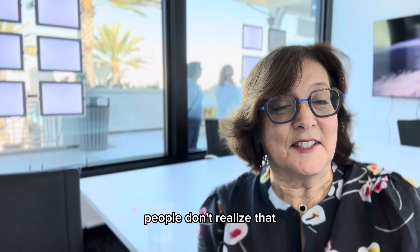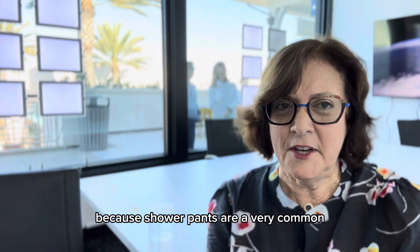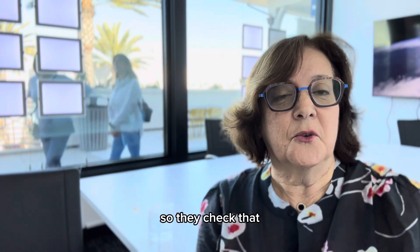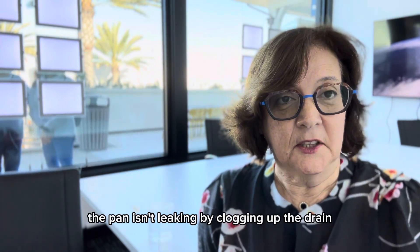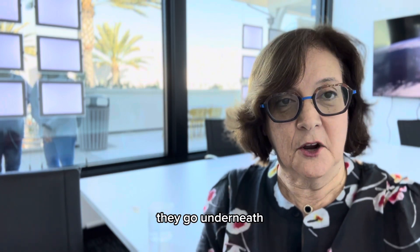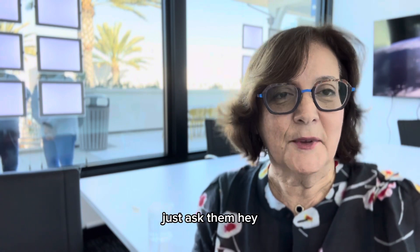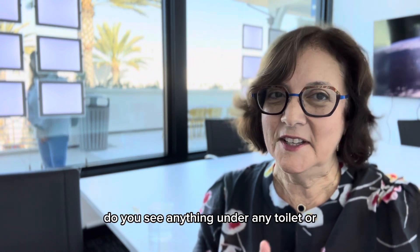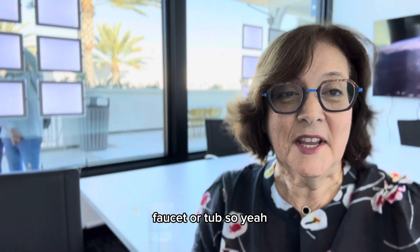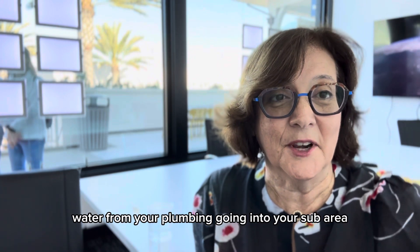A lot of people don't realize that a termite inspection also includes your shower pans, because shower pans are a very common area of water intrusion. They check that the pan isn't leaking by clogging the drain, filling the pan, and going underneath to check. It's a great time during an inspection to ask, 'Do you see anything under any toilet, faucet, or tub?' Just make sure there's no water from your plumbing getting into your sub area.